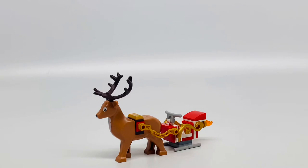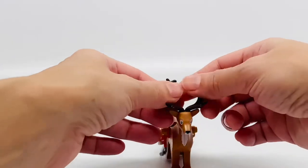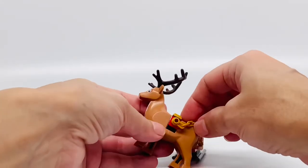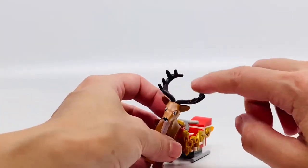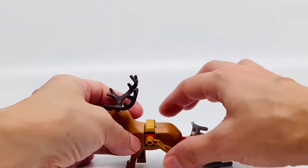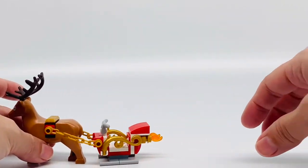Here's the powered reindeer sleigh that the elves use for fun. It looks so good. The reindeer is adorable — it's a whole piece as you can see, just a whole piece but such a nice color, like the nugget color and the dark brown up here. Very adorable. There are these gold pieces here, the gold chain that is put here so that he can pull the sleigh.